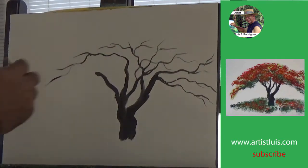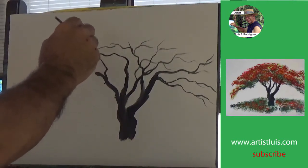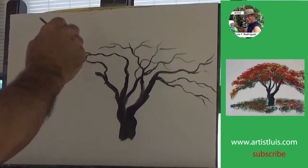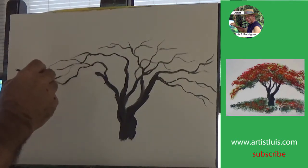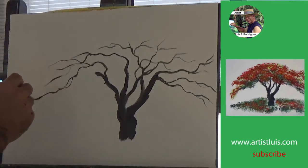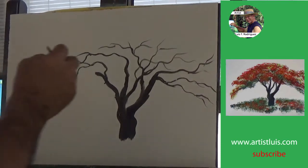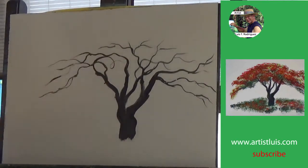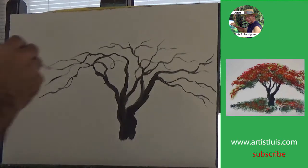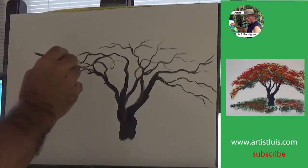Notice where I placed the trunk of the flamboyant tree so that I could make the left side branches longer than the right side. And again, if you start from the bottom, squeeze hard at the beginning and then loosen up so you get these nice crisp branches. Make sure that you curve them in — don't do straight branches.